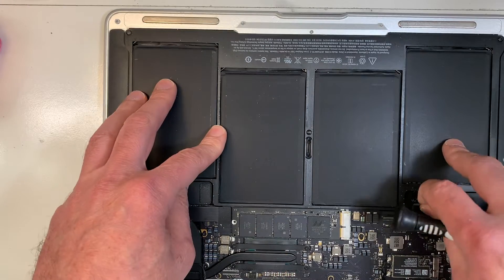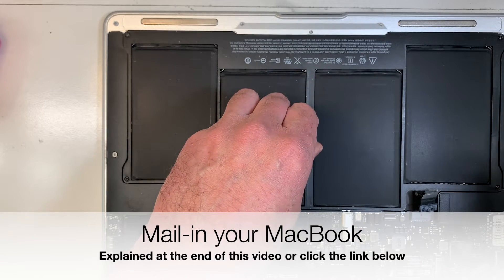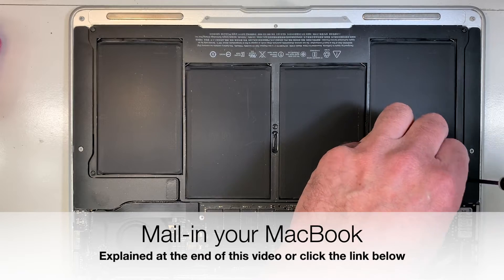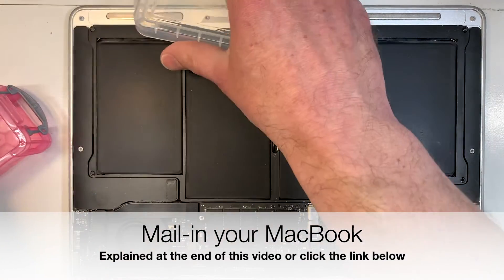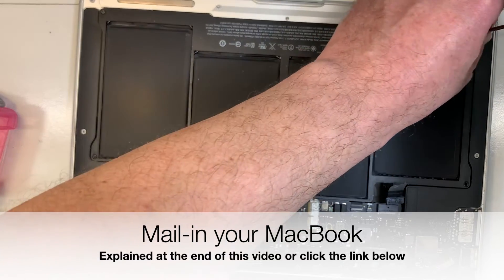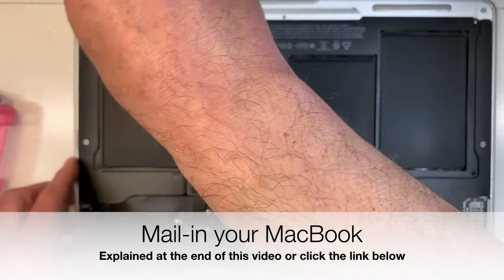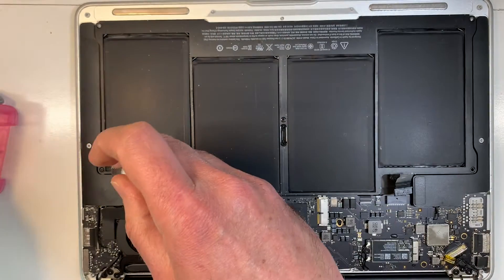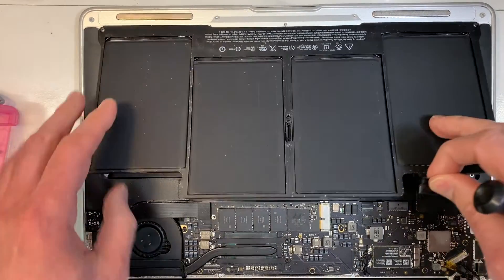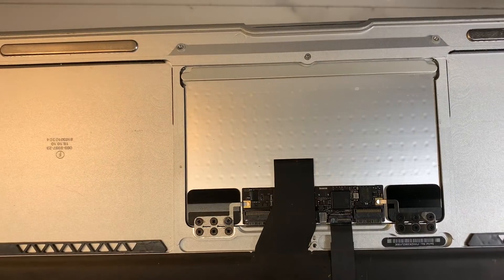So I'm going to go ahead and remove the battery and then plug it back in. With the battery removed, I can already see the problem — I don't know if you can, but I can see it already. Over here — see the liquid damage here.